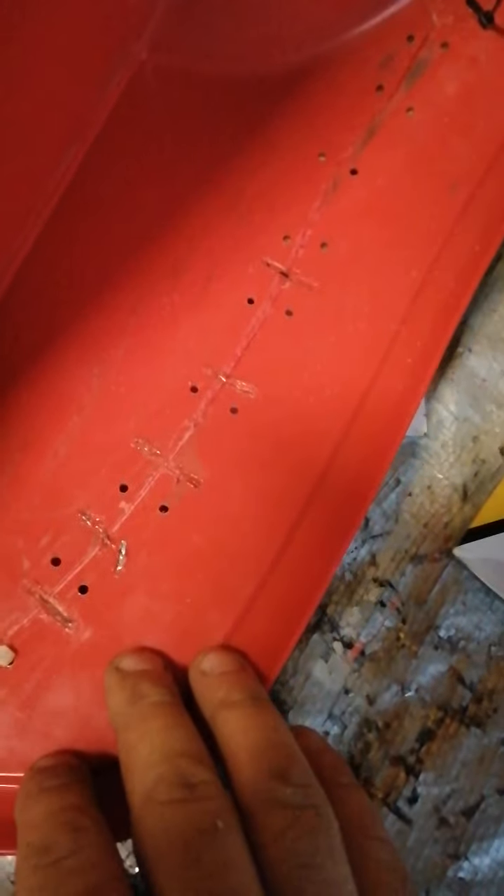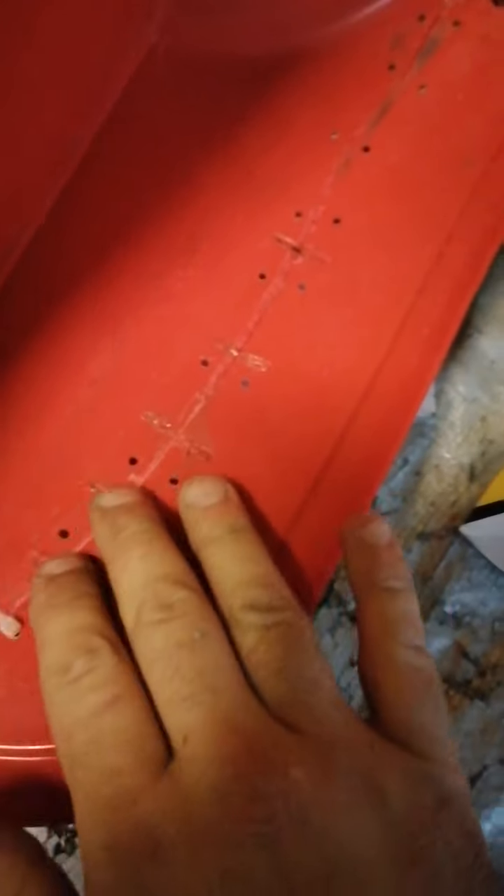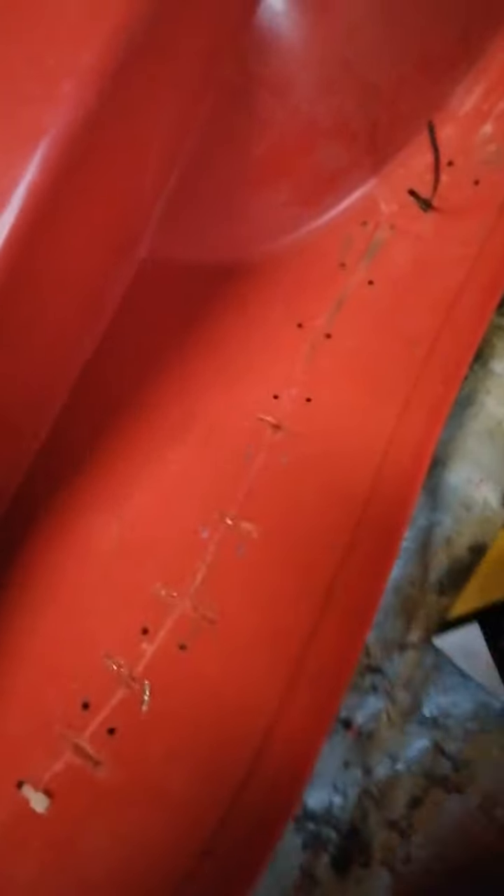How's it going lads? So I told you I'd update you on my method of repair for these leg shields, seeing as they're so bleeding hard to get. This is my first time trying it, and I've been doing a little bit of plastic welding here.